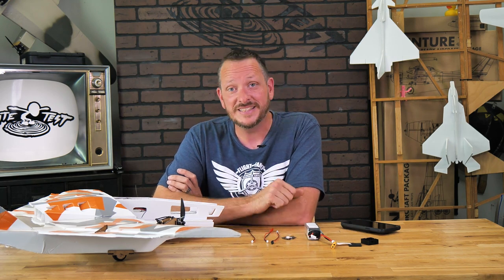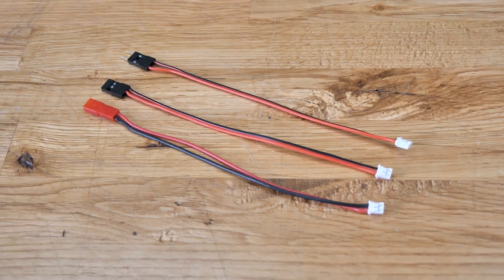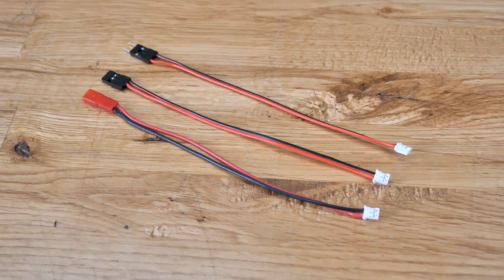For this video, we're going to be using the FTEZ-ID, and we're also going to be using the optional pigtails that you can get that enable you to go to battery voltage, the balance lead, or your receiver port.